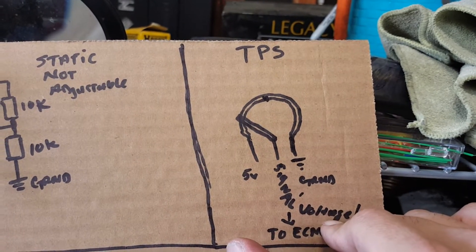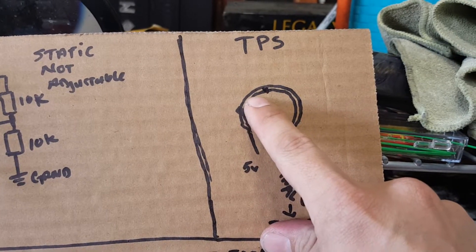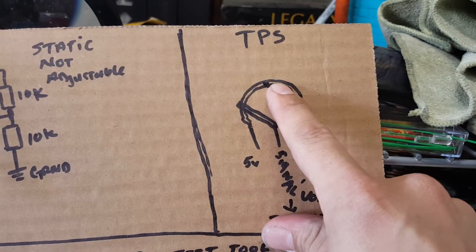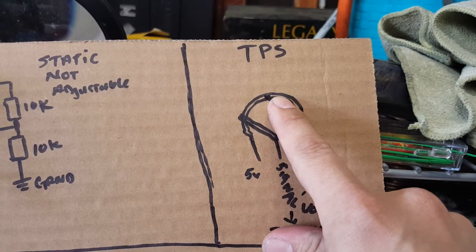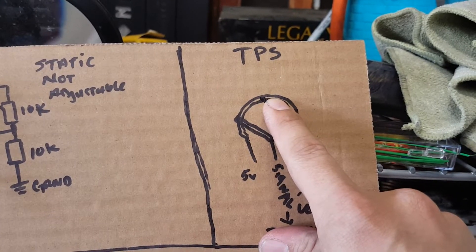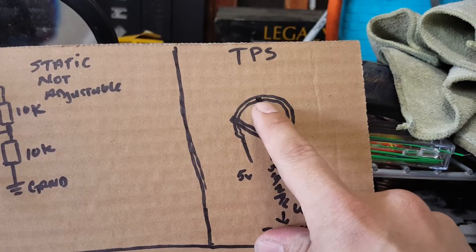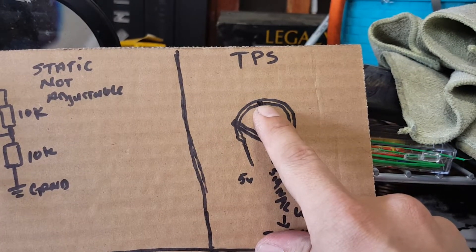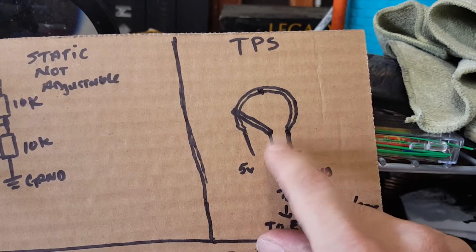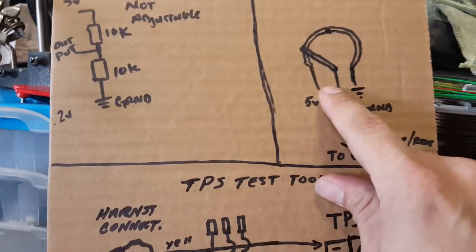That basically tells the computer: there's no resistance here. So if you were traveling at 4.5, 4.6, 4.7 and then suddenly nothing — the computer sees a lost value and says we're decreasing, decrease the gas. It basically cuts off the fuel to your injectors at that point, causing that quick hesitation.